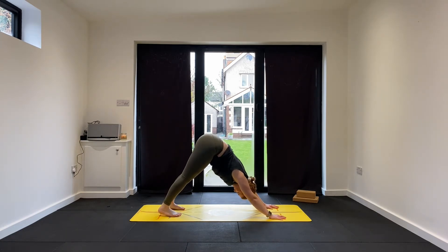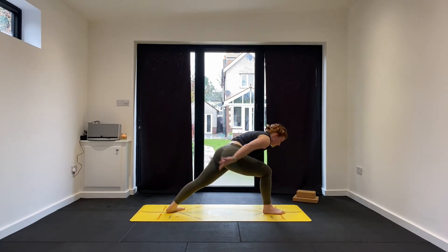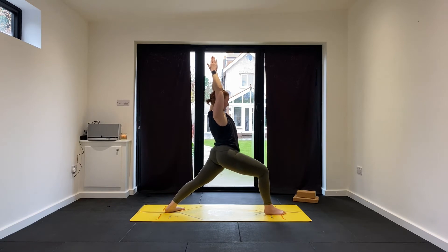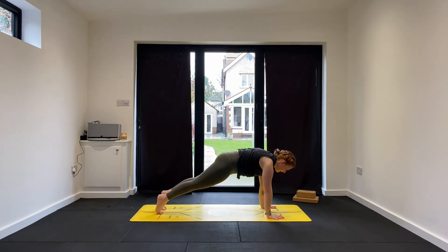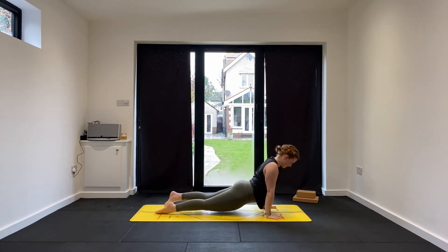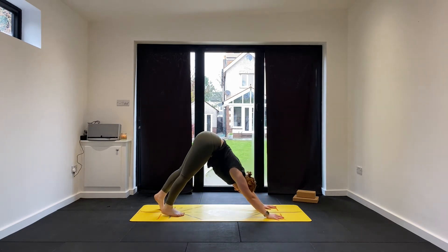From here, as we breathe in, step our right foot forward between the thumbs. Ground that left heel, then reach up with the arms — Virabhadrasana A, Warrior One. Sit the hips into it, feel that stretch in the back half. Breathe in. Breathe out, hands to your mat. Step back right foot, realign left — high plank. Half lift, breathe in. Exhale, lower, keep that core tight. Lift up, inhale. Exhale, downward facing dog.